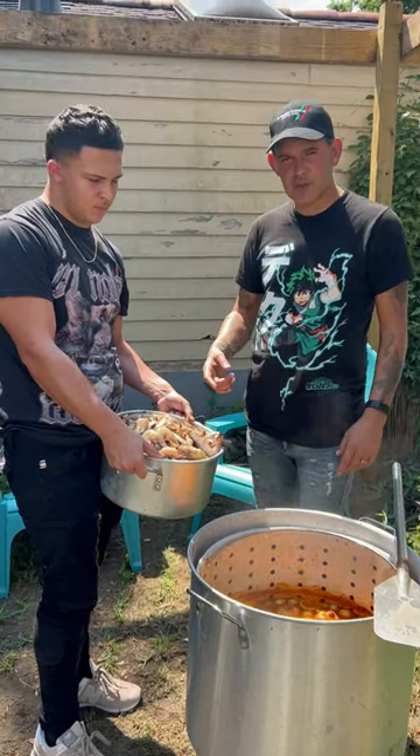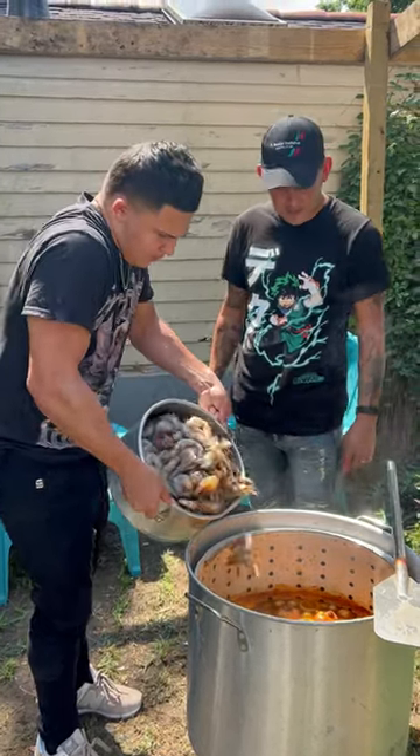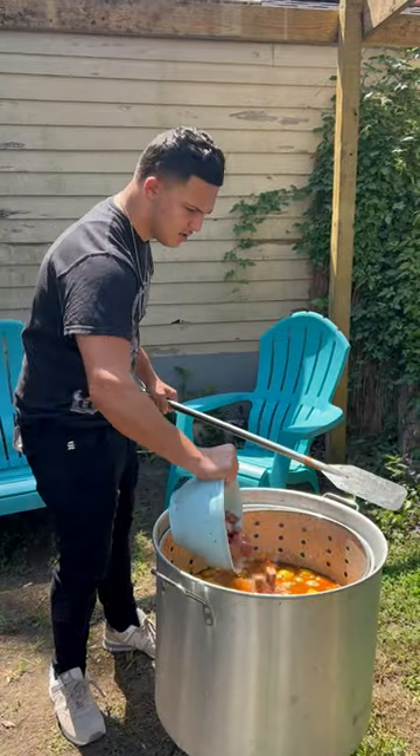Alright y'all, your potatoes and some — go up in there with your shrimp, baby. You got 20 pounds now. Go in there with your sausage and your corn, baby.